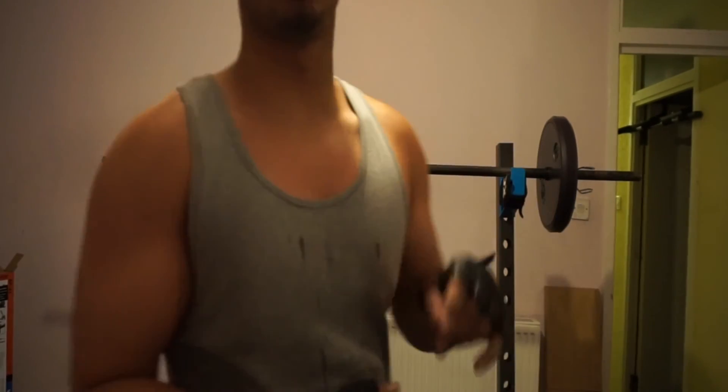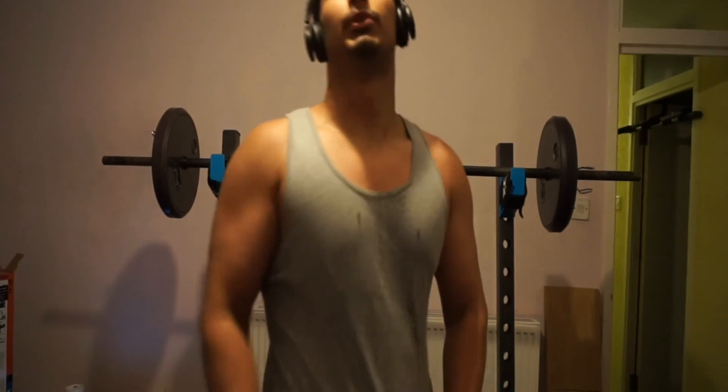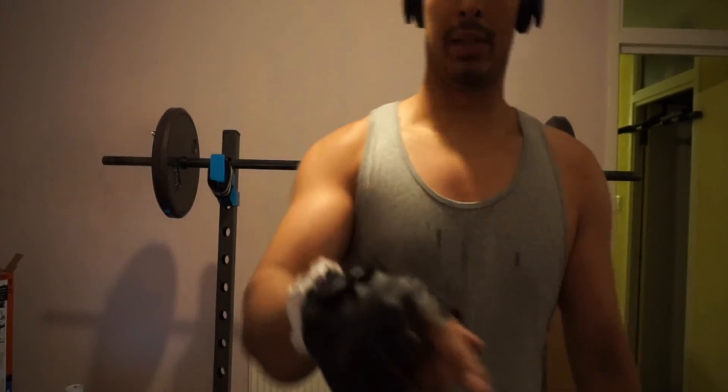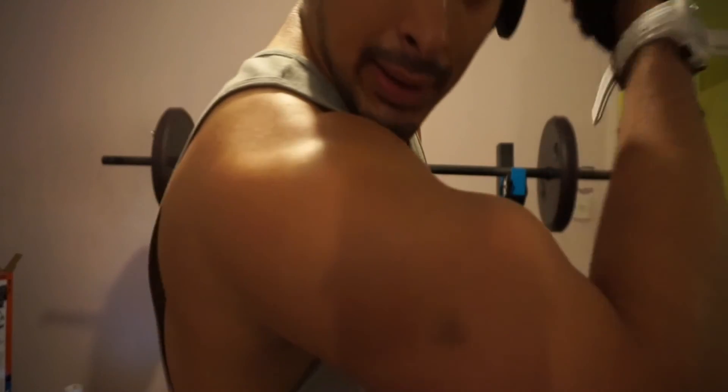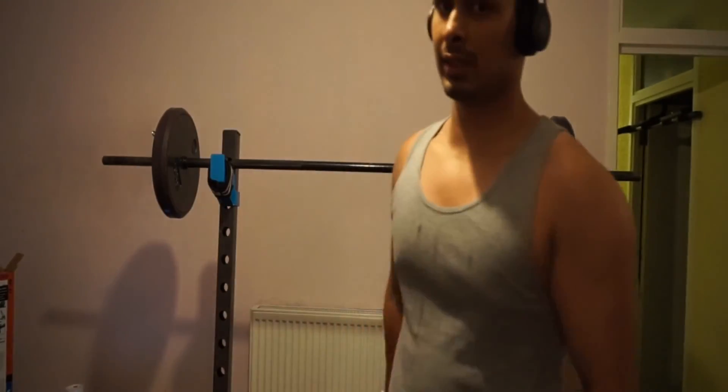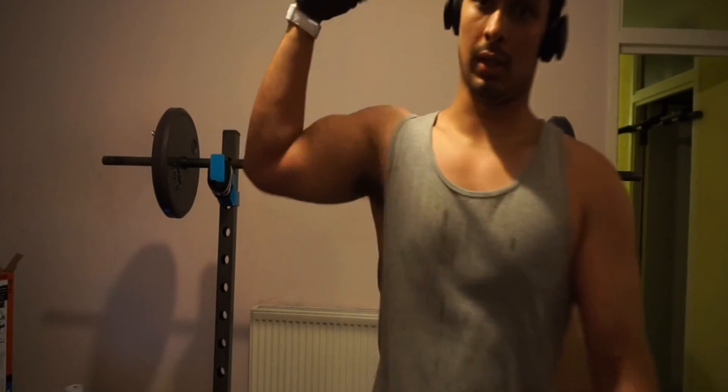That's basically it — I'm just going to do two rounds of that. I super-setted it and it's super heavy at 25 kilos. Make sure you guys stay tuned for a lot more. Week one of a thousand, guys — stay strong, love you.